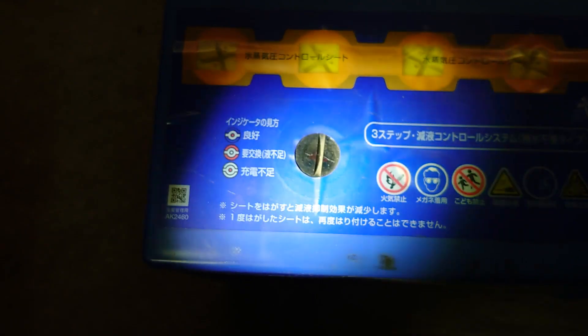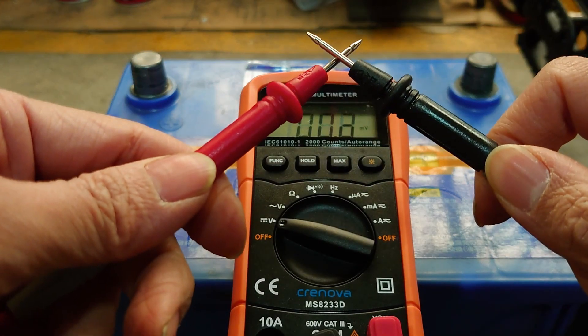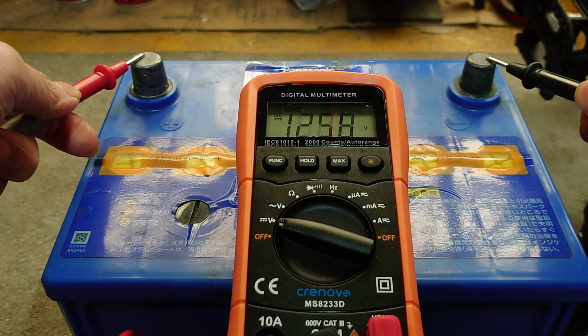役に立っているのか微妙なゲージを確認。一応、陽光状態。充電前に電圧チェック。ほぼほぼ下限にいるようですなー。